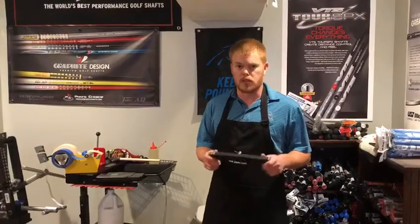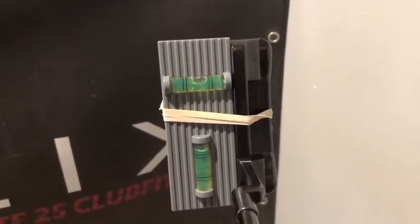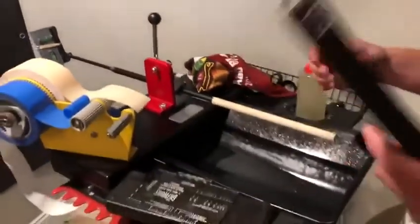Every Sense Grip you purchase is going to come with one of these levels. The level ensures that you're going to get this putter straight up and down. Oftentimes your eye is going to want to set you a little bit open or a little bit closed. However, with the Sense Grip it's extremely important that you get this thing in there straight, so they throw in one of these levels with every grip you purchase.